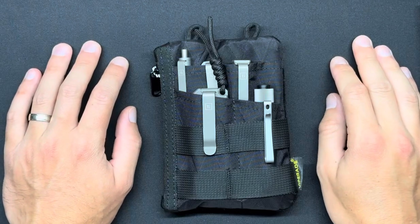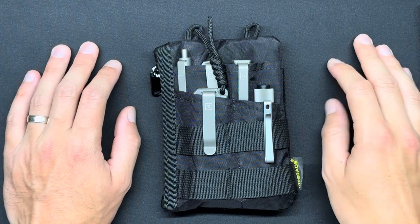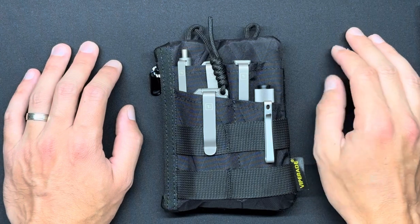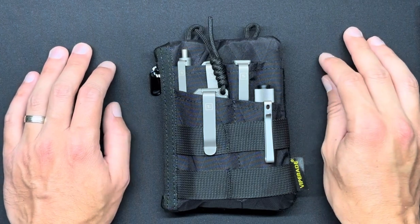What's going on guys? BenchReviews back with another review for you. Today we are looking at a third ViperAid product. If you've been following what has turned into almost a mini-series, I've brought you two other reviews on ViperAid products.